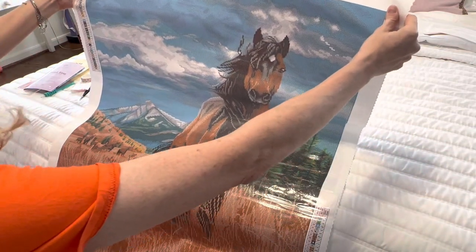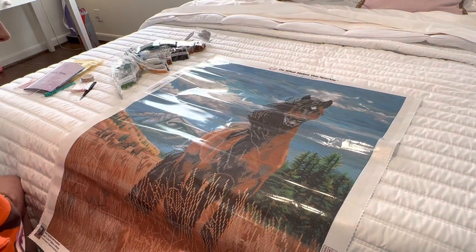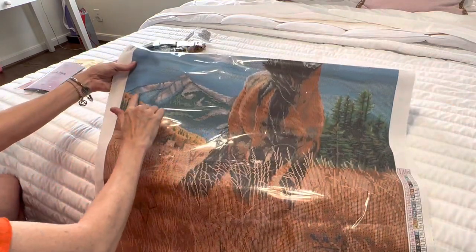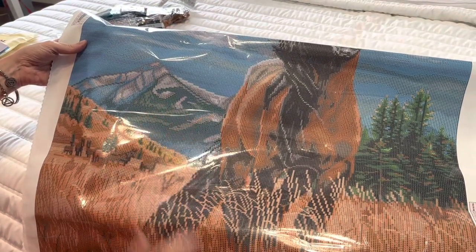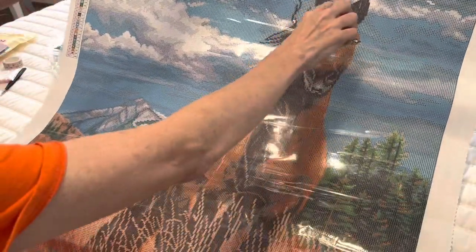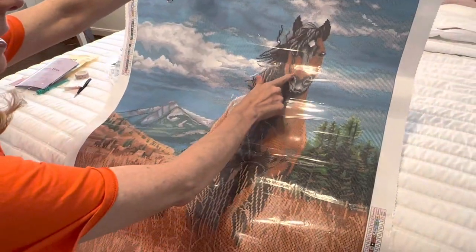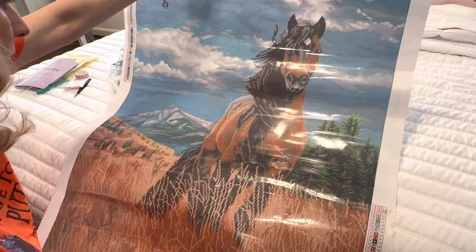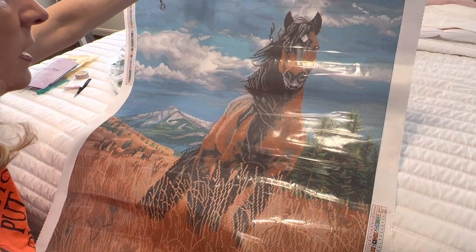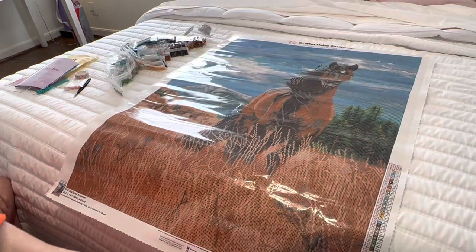Five is five — that gunmetal gray color. The fives are going to be all in the mountains to help them sparkle, and there are also some up in the horse's head and a little bit by the horse's mouth. That is where all your ABs are going to go.